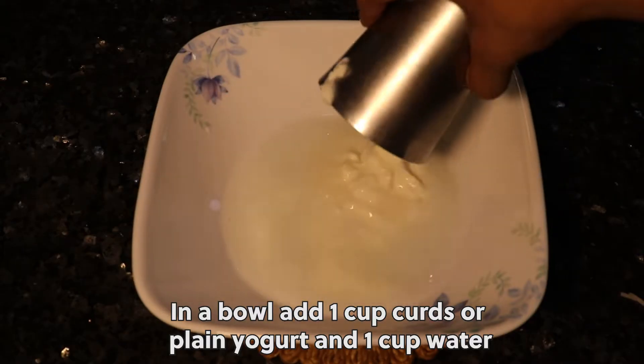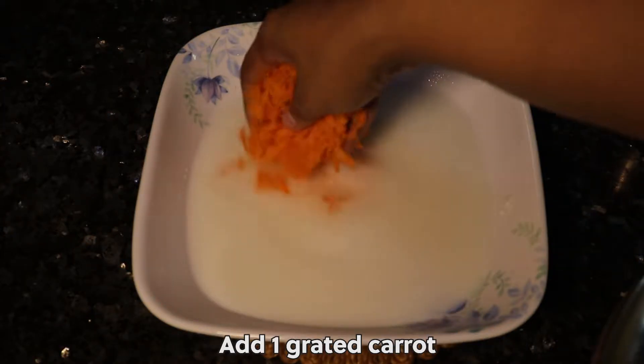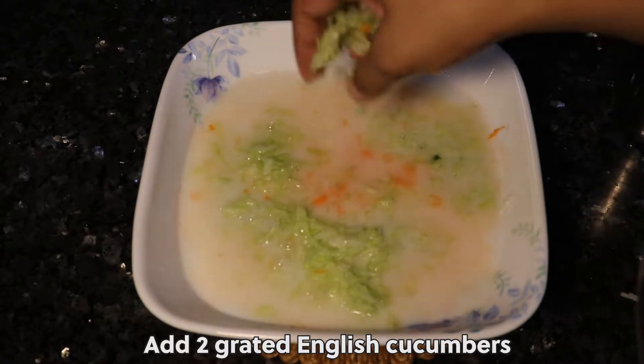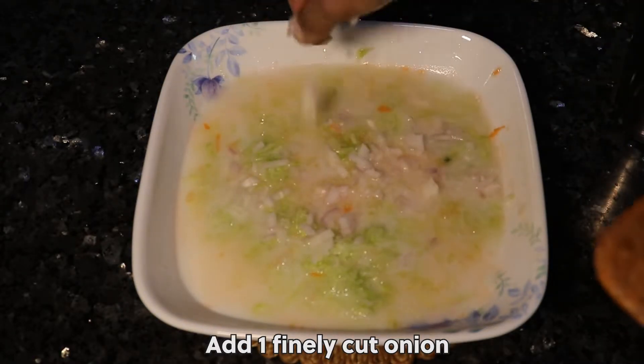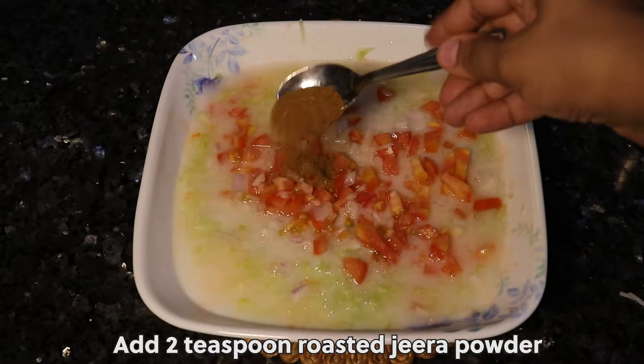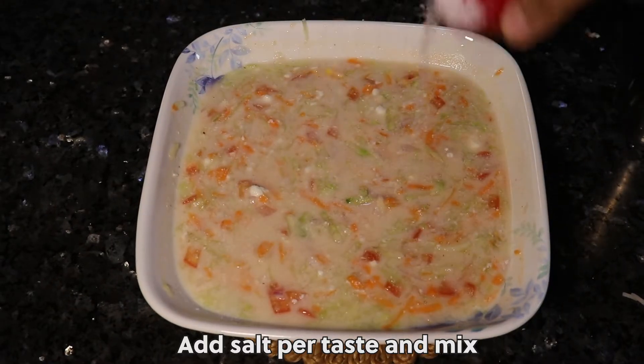In a bowl, add 1 cup curds or plain yogurt, 1 cup water, 1 grated carrot, 2 grated English cucumbers, 1 finely cut onion, 1 finely cut tomato, and 2 teaspoons roasted jeera powder. Add salt per taste and mix.